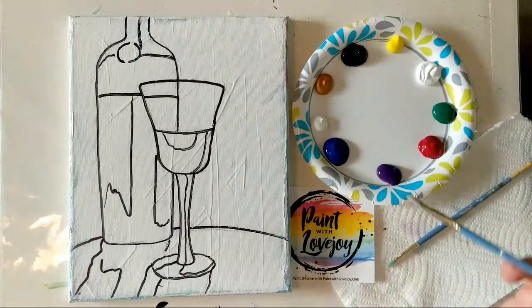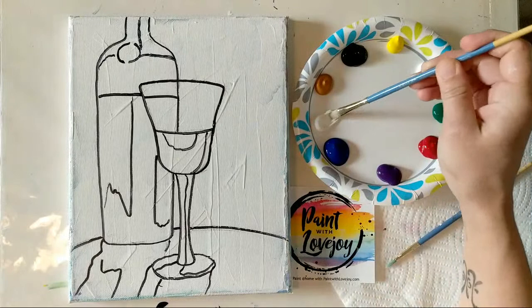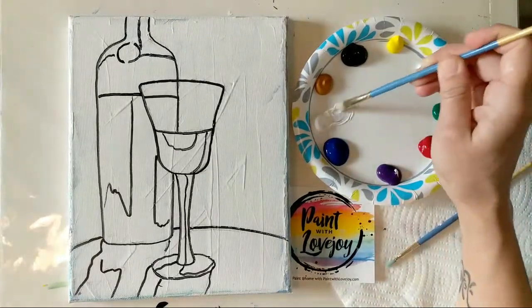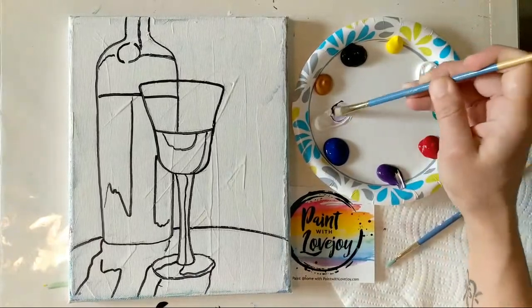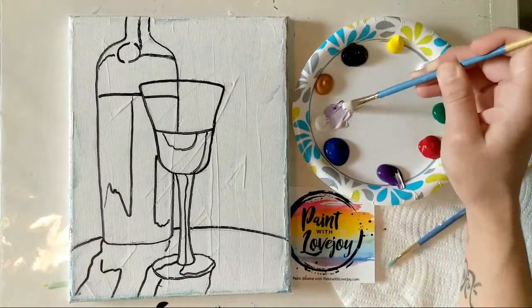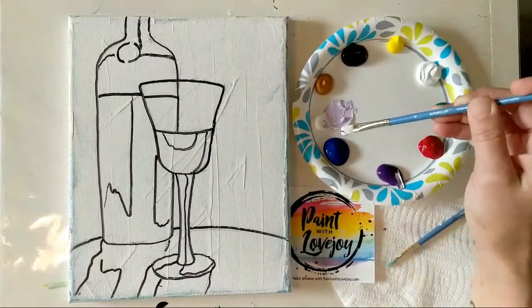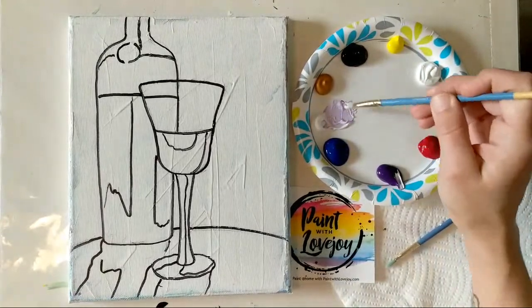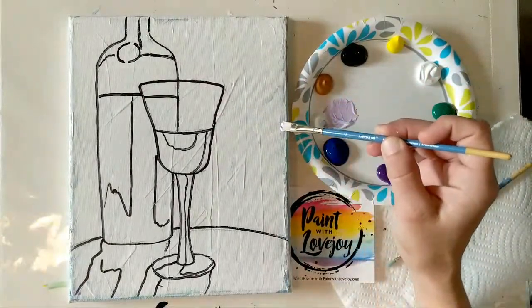I'm going to start with the background using a little bit of purple and white. A tiny amount of purple goes a long way to make that lavender color. It is easier when you're painting to start off with a light color — you can always add more pigment, but it can be frustrating if you go too dark and then you're trying to backtrack. We're going to go from the edges of this line to the edge of the canvas.